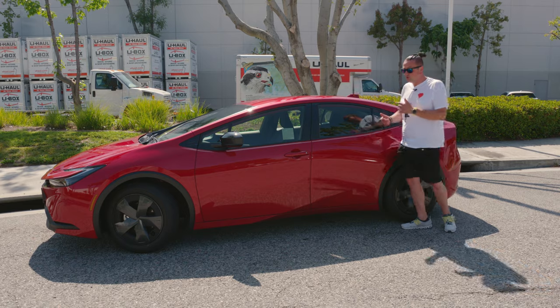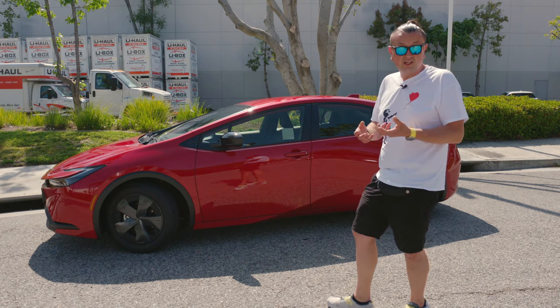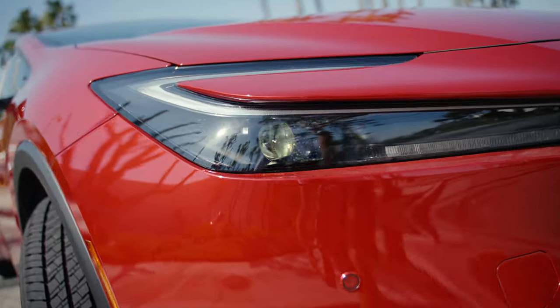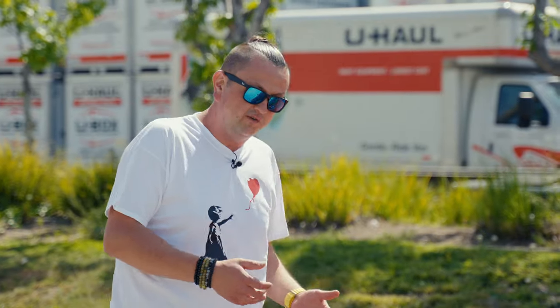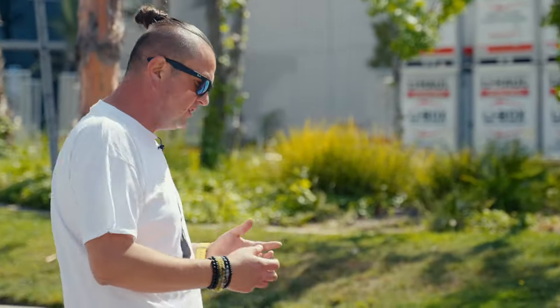We have a brand new 2023 Prius, which is fully redesigned with a brand new engine designed especially for this car. It has a lot of different features, and I was surprised that even the LE edition gets parking sensors 360 on the front and back. It has beautiful LED headlights, which are great for city driving — this is a city car, not a freeway car.